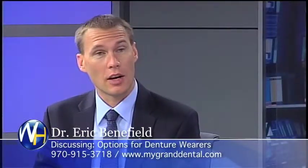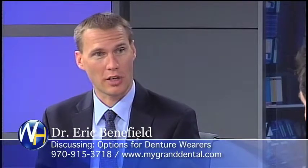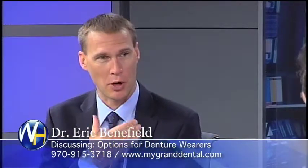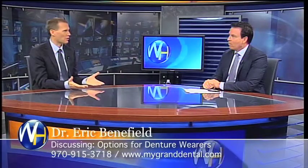What are the options for denture wearers with dental implants? So options for somebody already wearing a denture — some people wear a full denture, some people wear what we call a partial denture. Let's start with partial dentures.